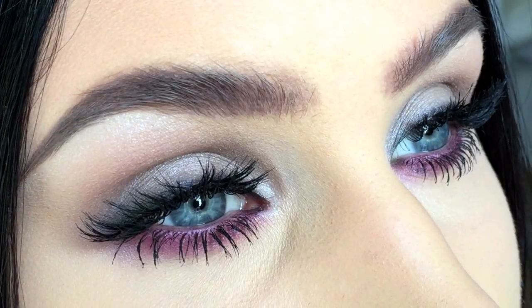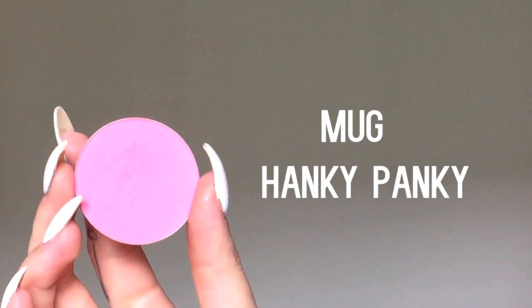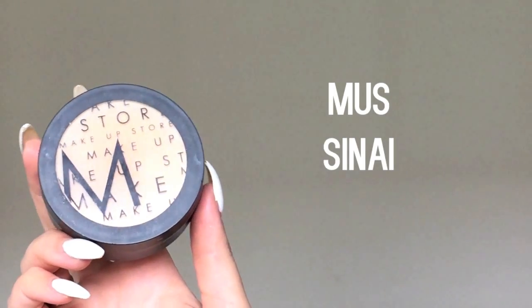Apply mascara and false eyelashes and it should look something like this. Then you're going to apply blush and highlighter to your cheeks.